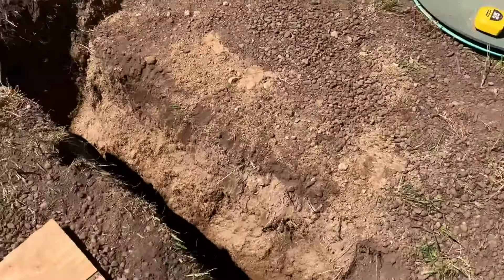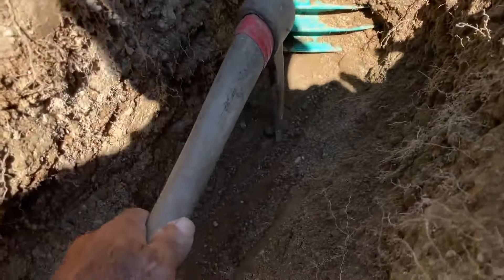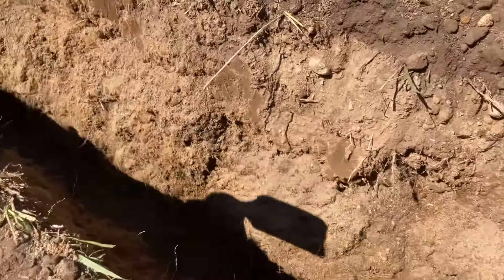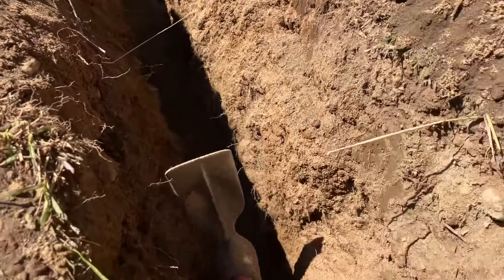My trenching is done. Can't really go any deeper since I've already hit the tanks. I realize now that there are two tanks here — I scratch along the concrete and then nothing, and from the other side I've got concrete and then a void in between the two.